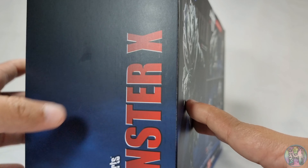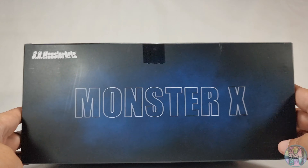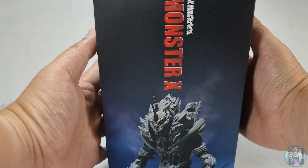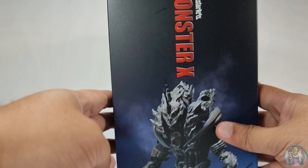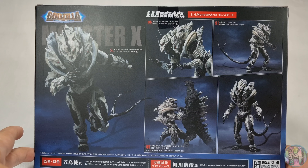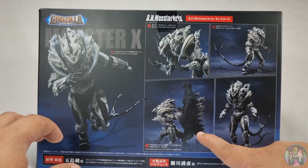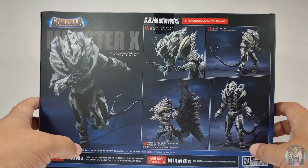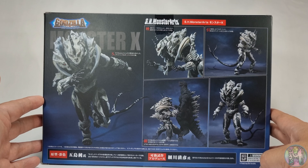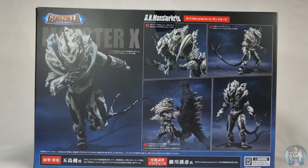On one side it just says SH Monster Arts Monster X. On the top, same thing — SH Monster Arts Monster X. On the other side, SH Monster Arts Monster X, with another pose of the figure. At the back it shows you what you could do with the figure, some of the poses, and of course that iconic hand-locking thing with Godzilla. Without further ado, we are going to open the box and see what the figure looks like.